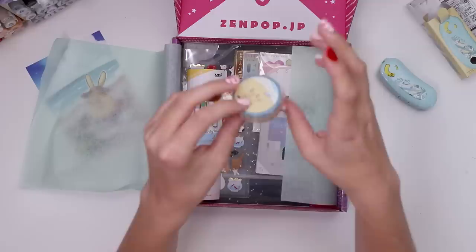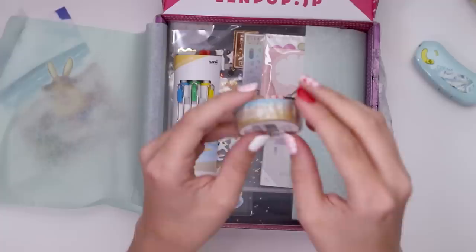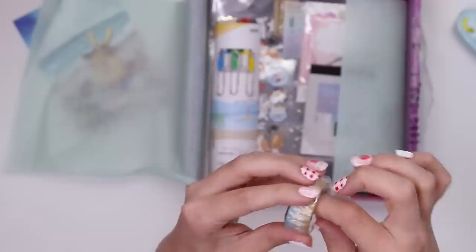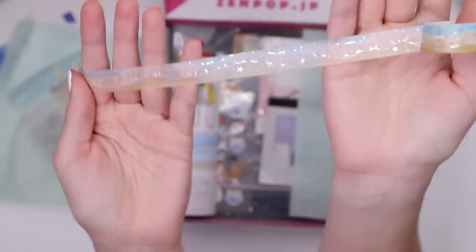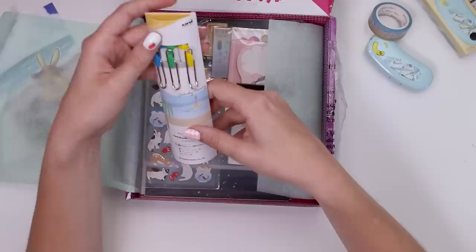The washi tape this month — they guarantee there'll be one washi tape every month, which is great because I don't know what it is about washi tape, it brings me joy. It's tape but pretty. There's glitter on it. You can see the pattern and little glitter bubbles at the edge of the wave. It's a beach scene. There's a theme going on with the blues.